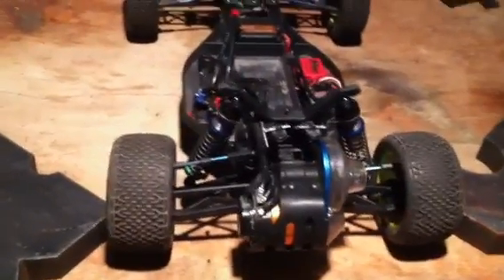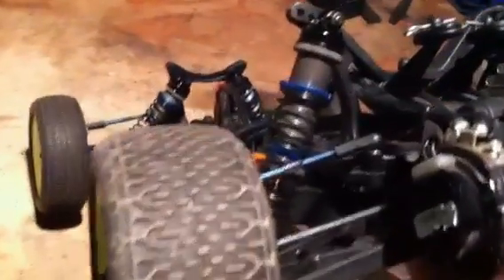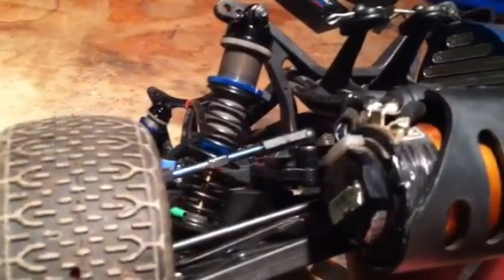Here's a demonstration of roll center on a B4 world. I've got one of the ball studs here mounted with a lot of spacers — it's really high. This lowers the roll center significantly. And on this side I've actually got it mounted underneath the U-brace.